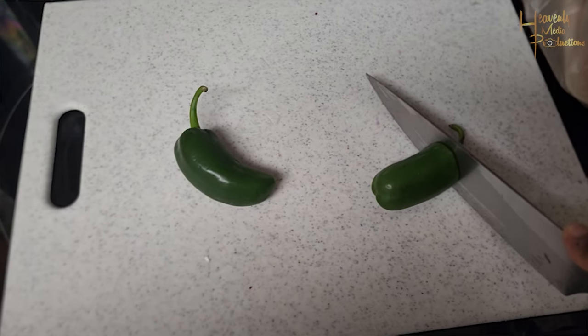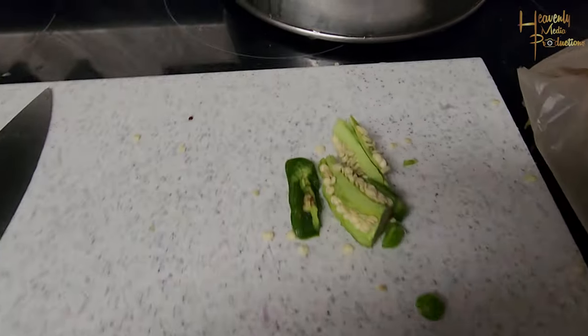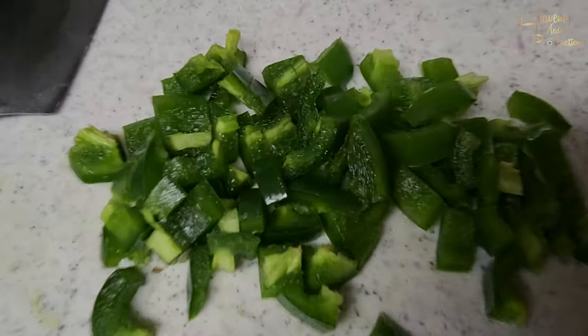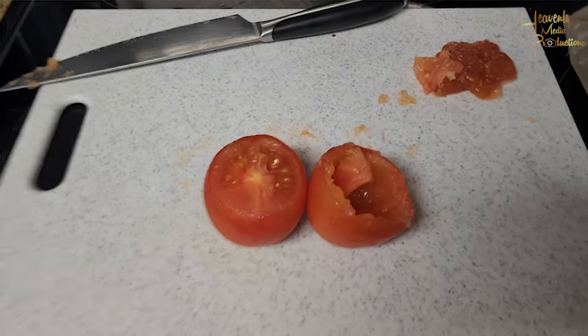Go ahead and grab two jalapeños. Cut the tops off, cut the bottom off, peel around the inside stalk so the seeds don't get stuck to the inside. As you see I got them off to the side — go ahead and chop those up and put those in the bowl with the red onions.